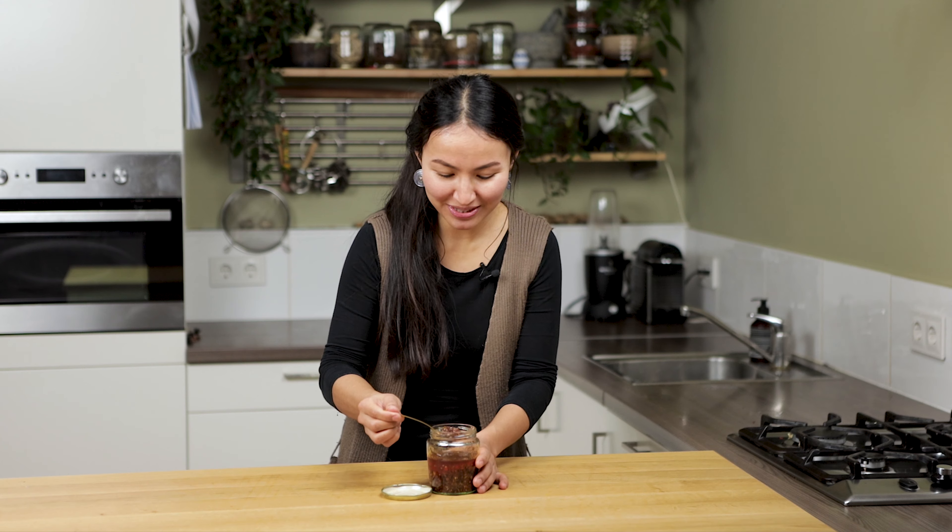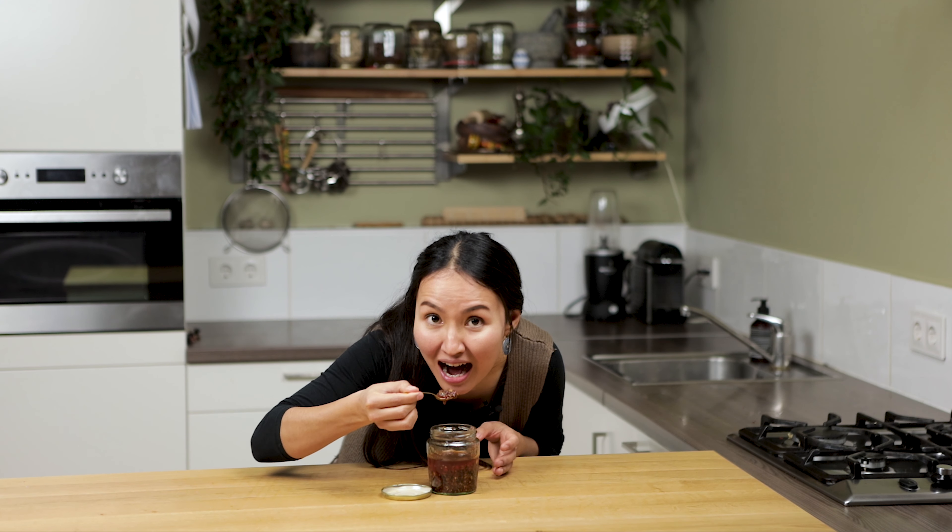My sauce is ready, it smells so good! I'm not gonna eat it because it's very hot. It depends on your taste — you can put more or less chili pepper in it. I hope you like this video, and if you do, don't forget to subscribe to the channel. And if you already subscribe to the channel, don't forget to turn on the notification bell. See you next week, bye!